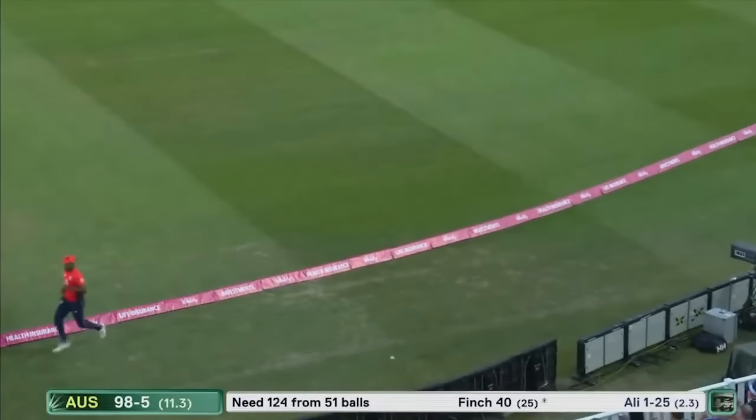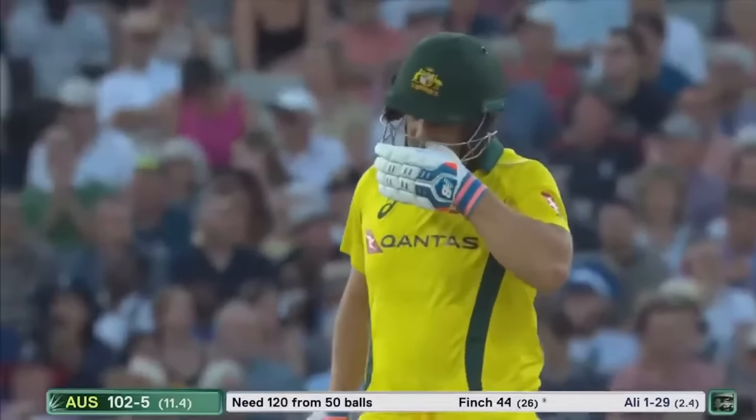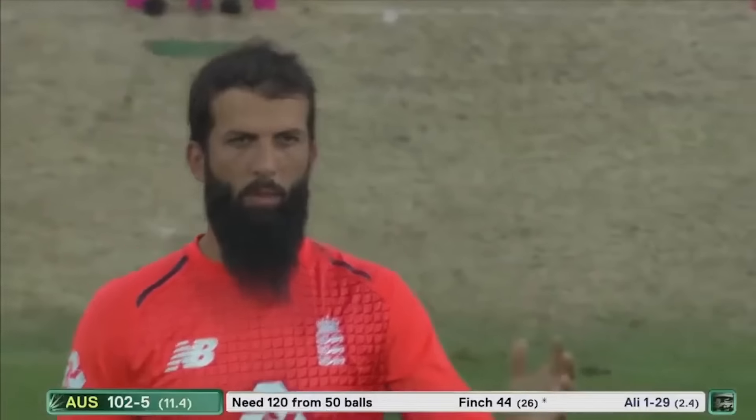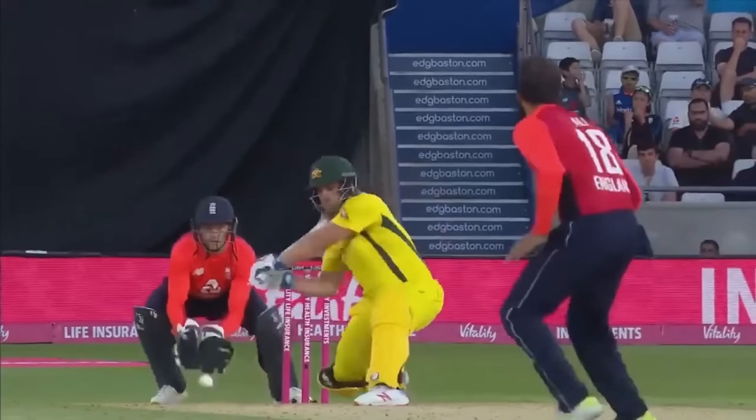Thrashed down the ground by Aaron Finch — so much power on it, and Chris Jordan couldn't get there. They've gone past the 100 mark Australia, but five down and the run rate ever increasing. Aaron Finch is doing his best to bring it down.